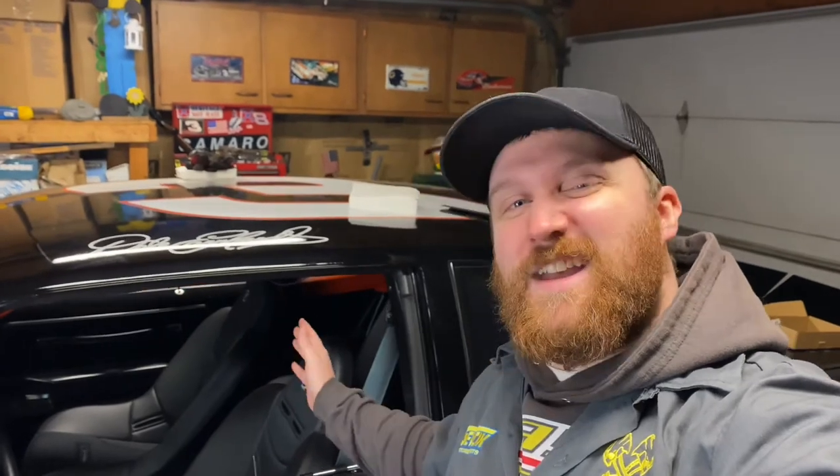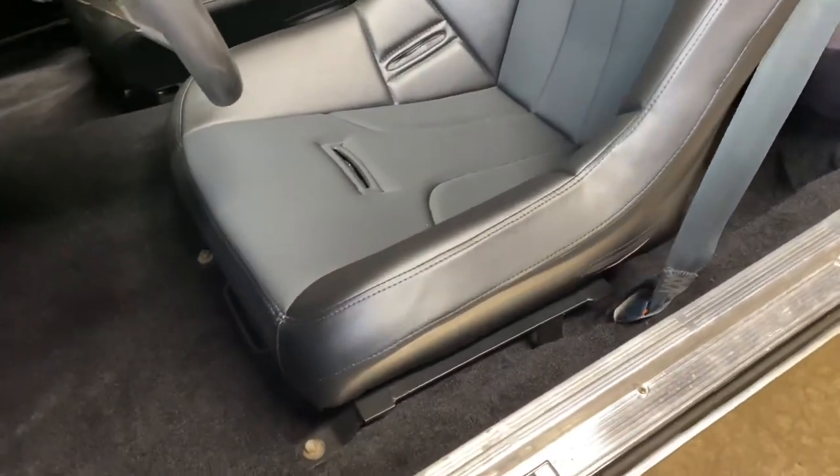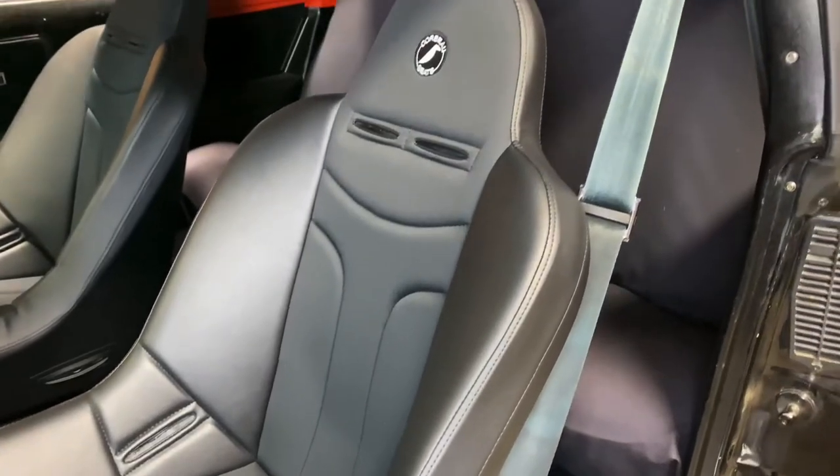That's going to do it for today's video of installing the Corbeau bucket seats into the Monte Carlo. I absolutely love the way it looks. I hope this gives you some inspiration to think a little outside the box about the type of seats you can put in your street-legal cars. These aren't meant to be in a Monte Carlo — they're meant for a Jeep — but they're really comfy and they really change the look of this car from the nasty bench seats to these awesome bucket seats. It definitely gives it more of a race feel. We might be adding seatbelts and a roll cage down the road, and when we get the motor in and take it to shows, it's definitely going to turn some heads.